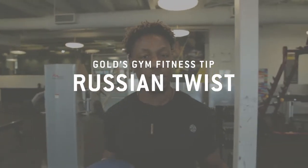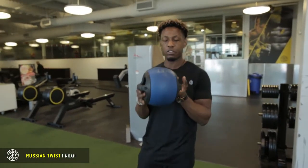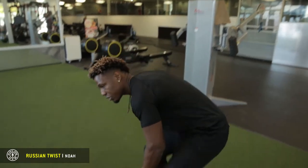Hey guys, this is Noah Usherwood at Gold's Gym and I'm going to be demonstrating a Russian twist for you guys. To start off, we're going to grab 12 pounds — something nice and light that you can control.